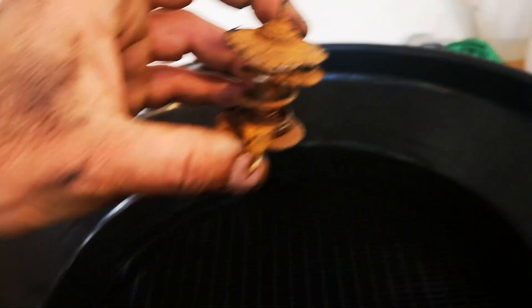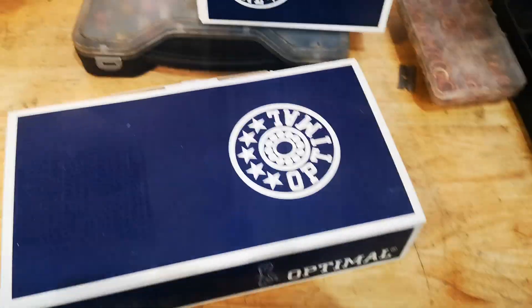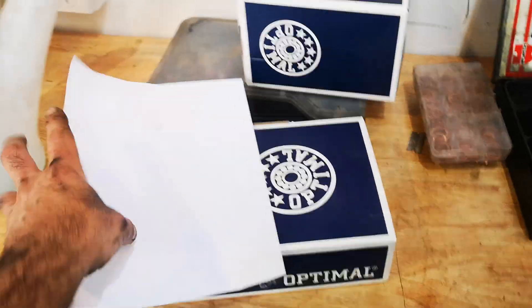We've removed the thermostat. I removed it just an hour ago and no water came out of the car. The owner came in wanting the timing belt, water pump, and everything done.